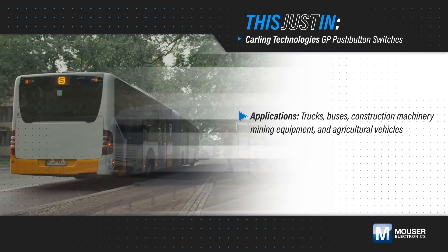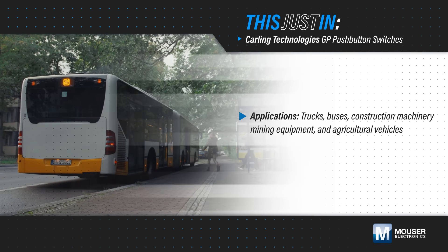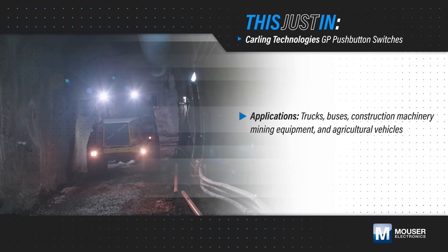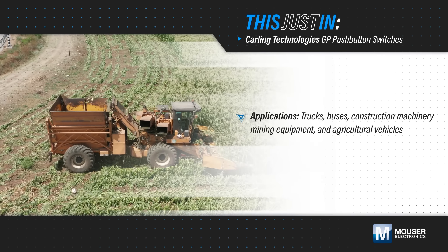Trucks, buses, construction machinery, mining equipment, and agricultural vehicles need durable and reliable push-button switches to control the many different functions available to their operators.